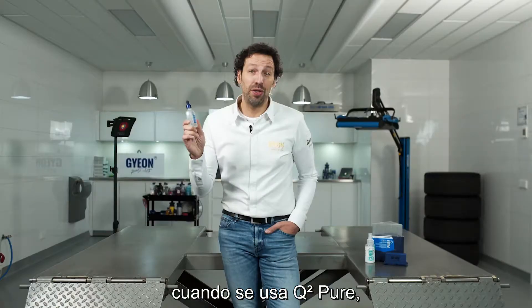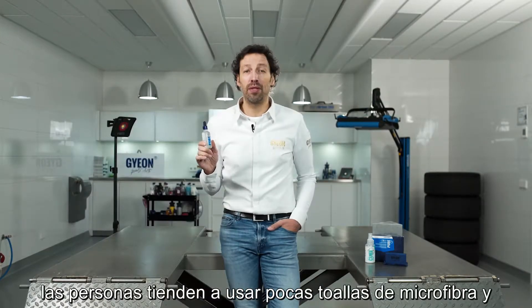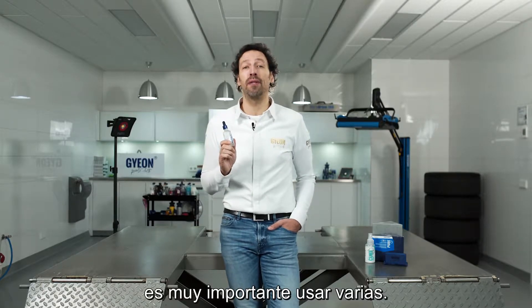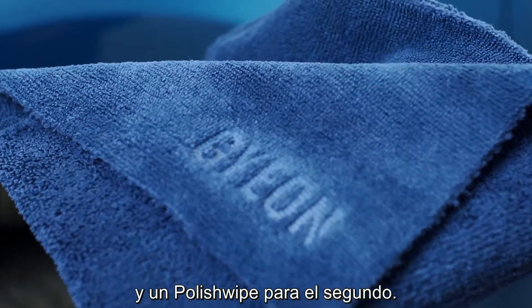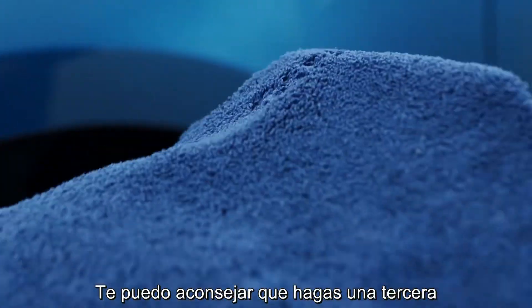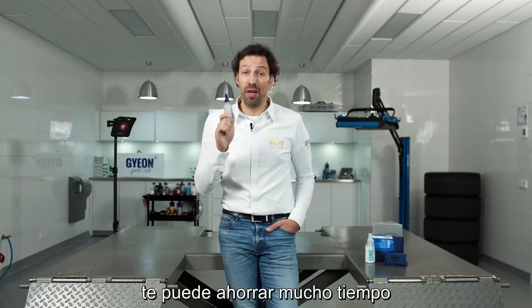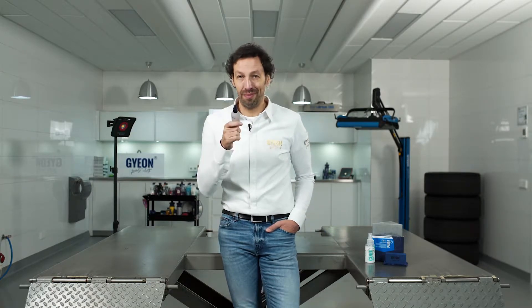Some important advice when using Gion Pure: people tend to use way too little microfiber towels. Because of the thickness of this product, it's really important to use a lot of them. Make sure you have multiple bald wipes for your first wipe down and a polish wipe for the second one. I can advise you to do a third wipe down with our Gion sweat cloth — it can save you a lot of time in the end, not having to redo a coated panel. Good luck!